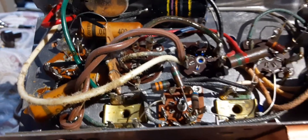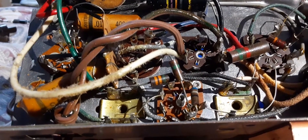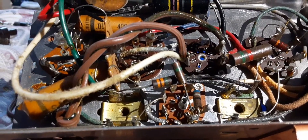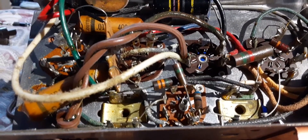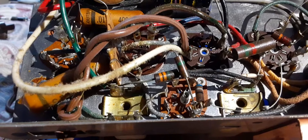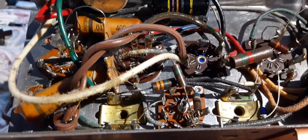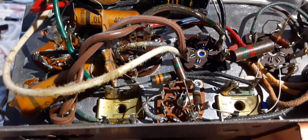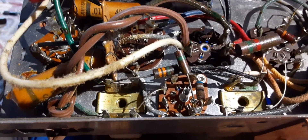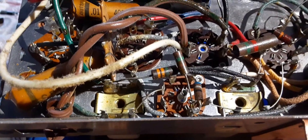Whenever you get an old one and you want to start seeing if you can get it working, unless it absolutely says and it's guaranteed that it was restored, do not plug it in. Because if you do, you just might end up across the wall - you'd be on the other side of the room going 'what the heck just happened.' Some of these were grounded out to the case and you can get a shock from that, so you've got to be very careful.